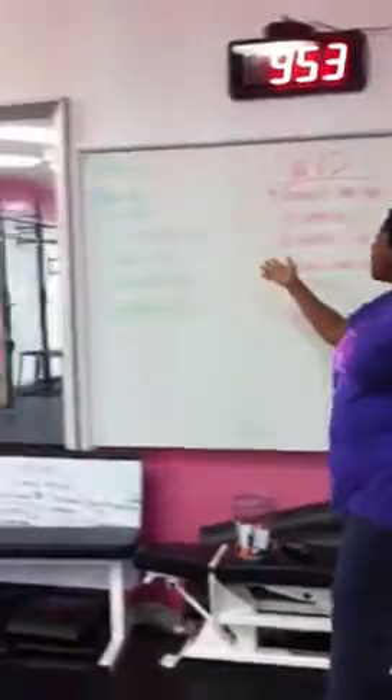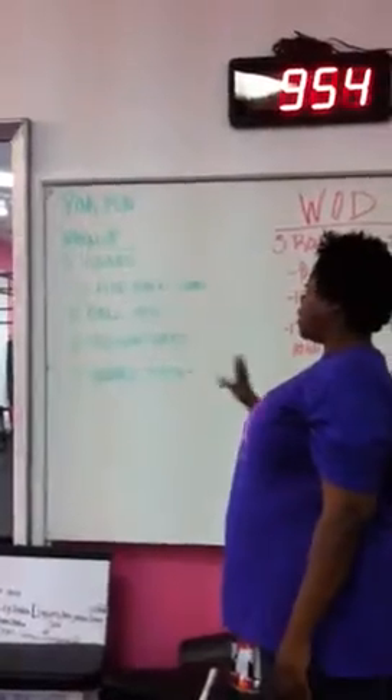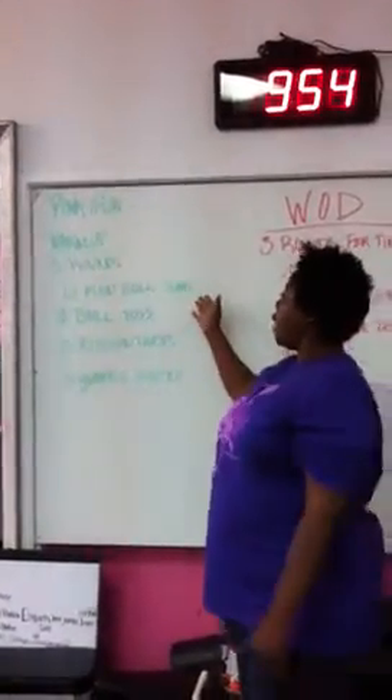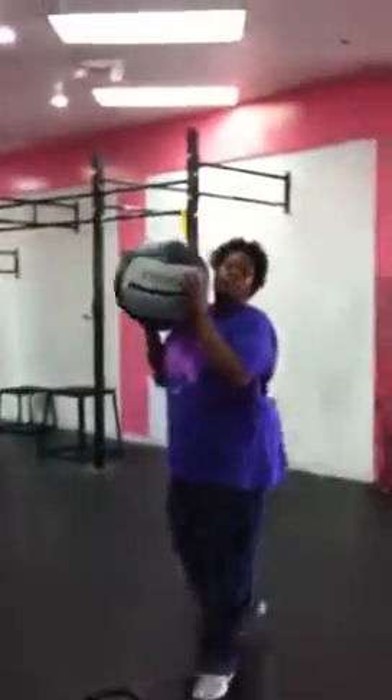Our warm-up was 10 medicine ball slams, 10 ball tosses, 10 rushing twists, and dynamic stretches. You may not have heard of the 10 medicine ball slams, so I'm going to do a quick demo. It is really a fun workout, and I think it works your tummy and your arms.